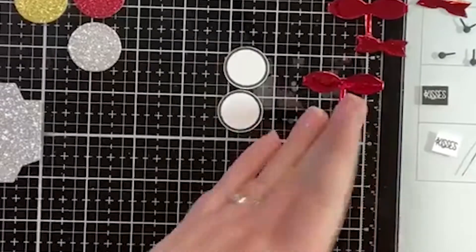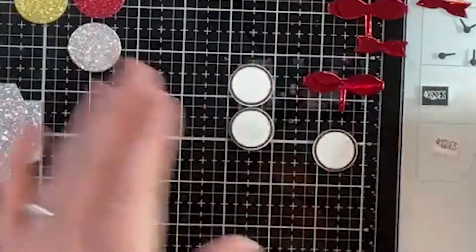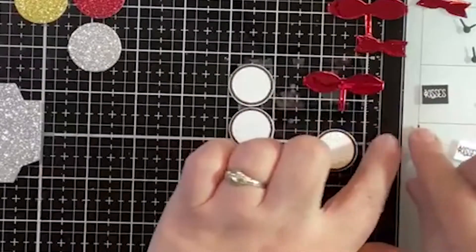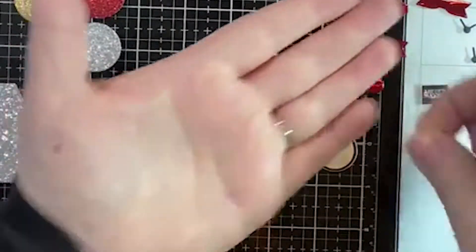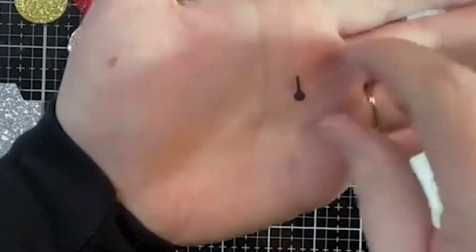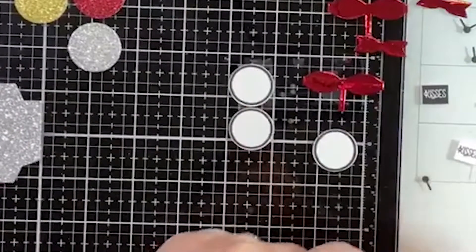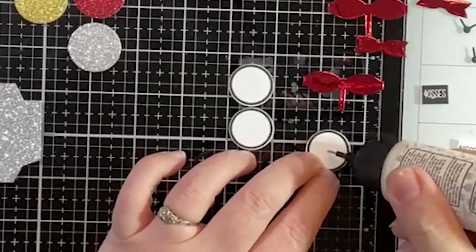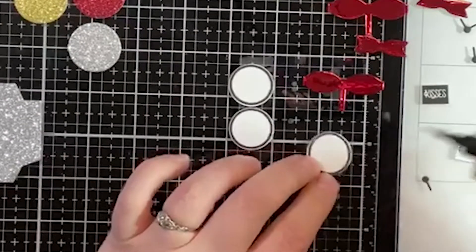Just play our games and ring in the New Year. You can see on this little guy — I've cut off the little hand so that we can just make it midnight.